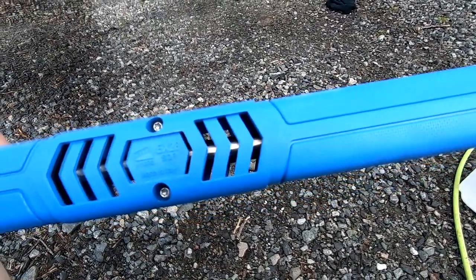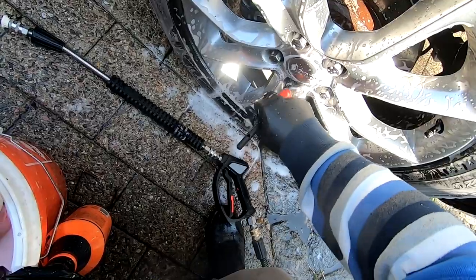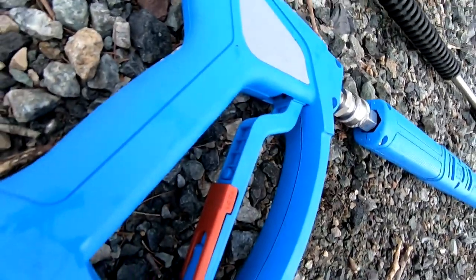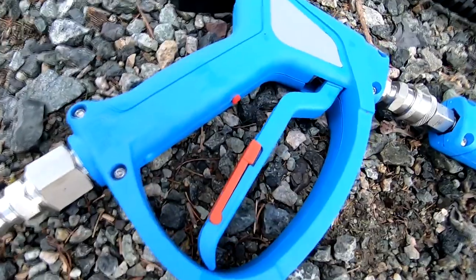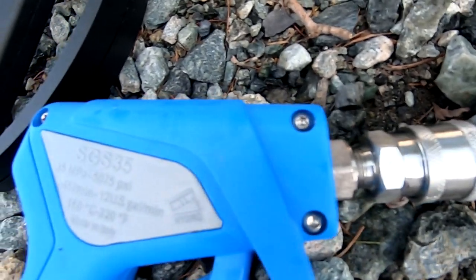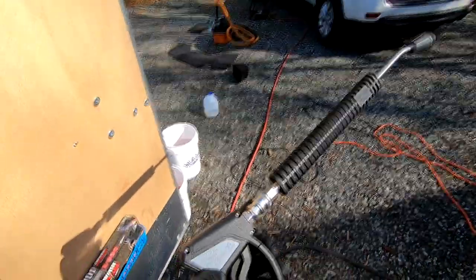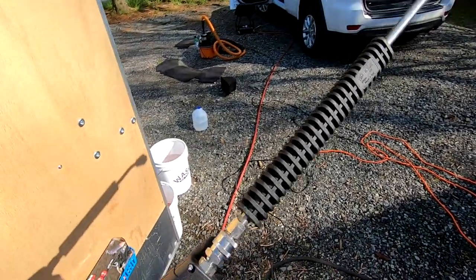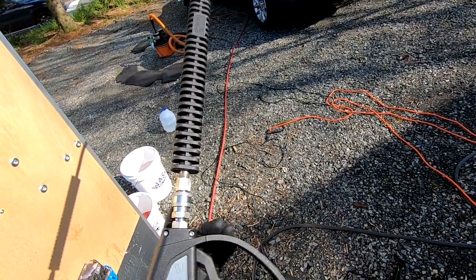All in all, for somebody who details cars on a consistent basis — and when I say consistent, I mean five or more cars a week — the SGS-35 is your better bet. It's better constructed, has that really cool bright blue color, has better ergonomics in the handle, and is rated for a higher pressure input. As for the lance, I think the original MTM 20-inch Lance would be better suited since the handle is injection molded, which ultimately means it'll hold up better to knocks, dings, and drops. It may be over-molded as well — I didn't ask MTM, so I don't know.